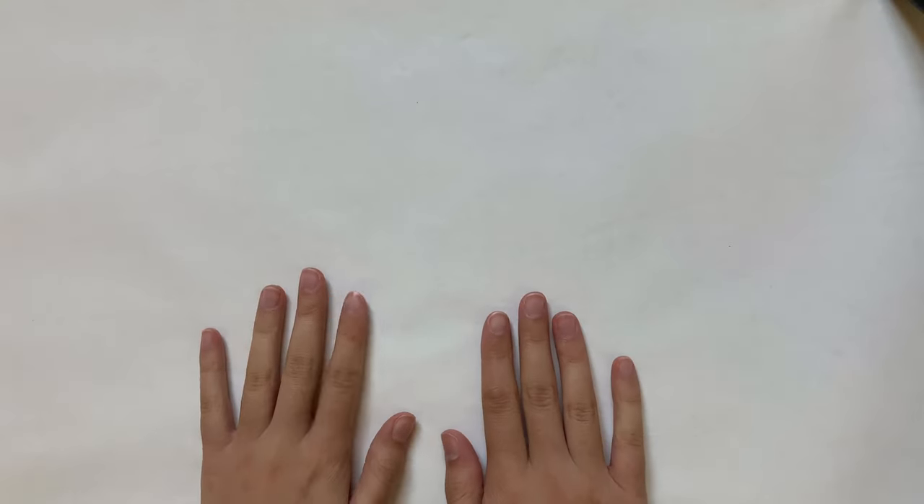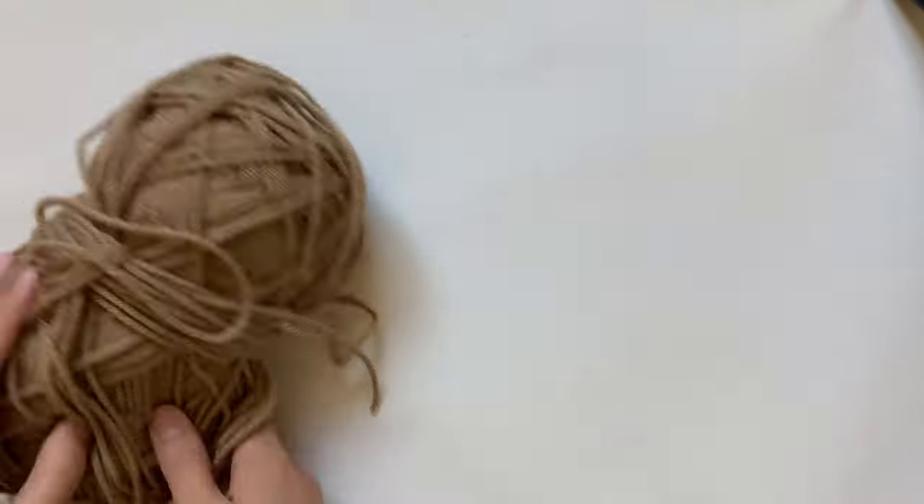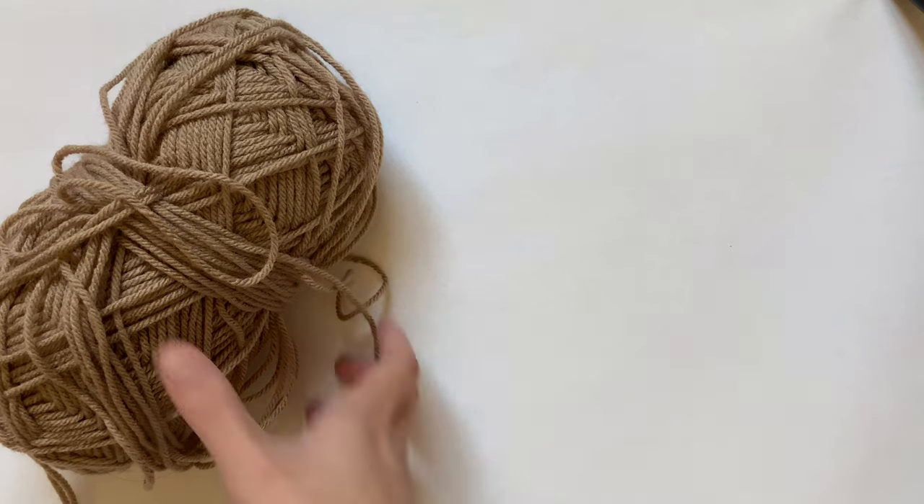The main thing you'll need is any kind of yarn, string, or twine. I'm using this kind of dull, light brown colored yarn.